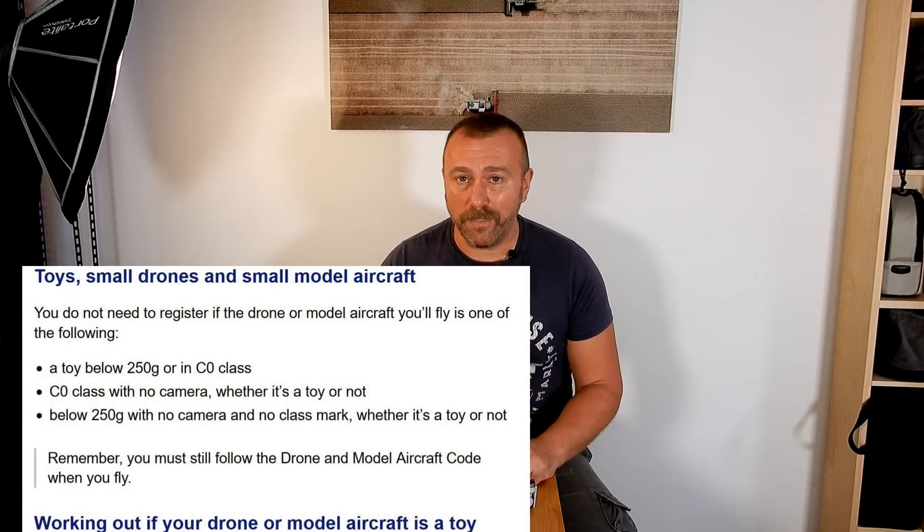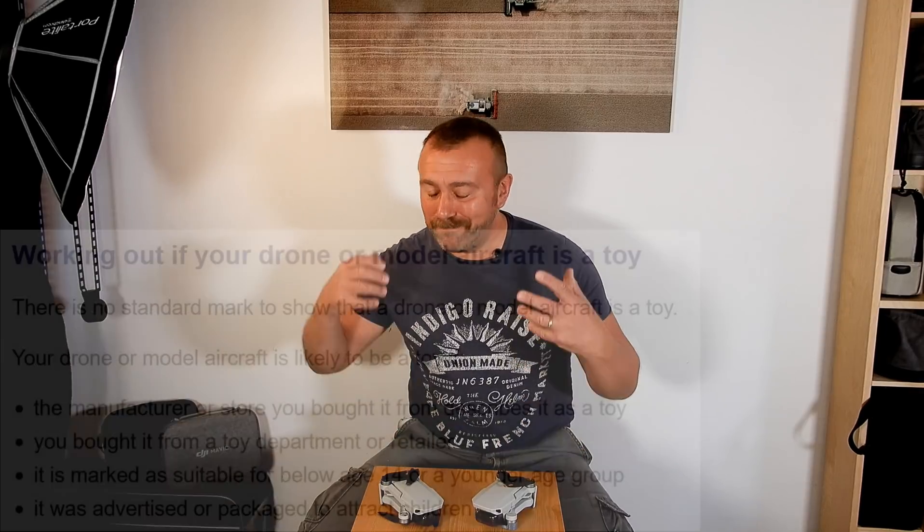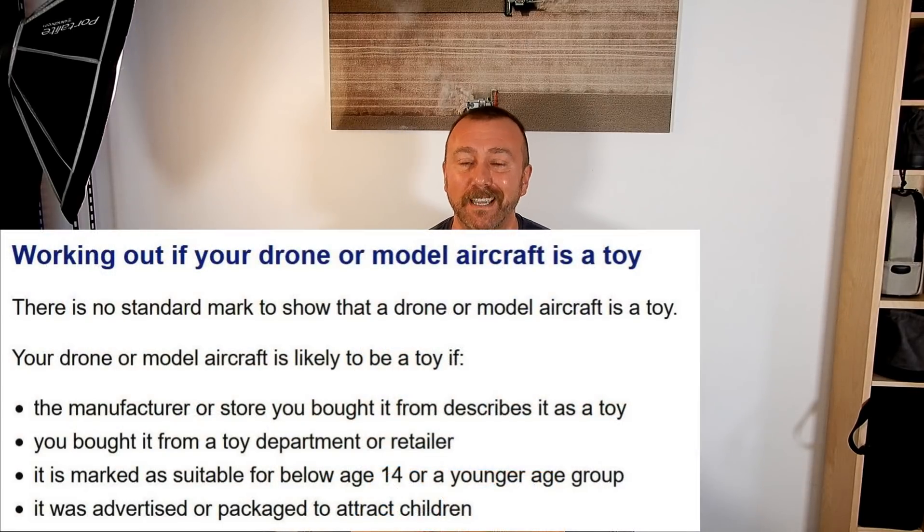Even better is the hazy definition of whether or not it's a toy. Because the Mini has got the high-definition camera it can't really be classified as a toy, but the CAA's definition of what a toy is is mind-numbingly confusing. Basically, if it looks like a toy and was sold as a toy and it's called a toy, then it's probably a toy — unless it's not.